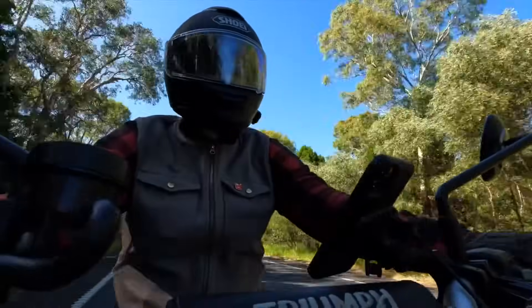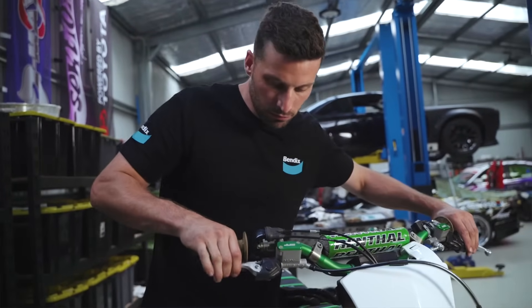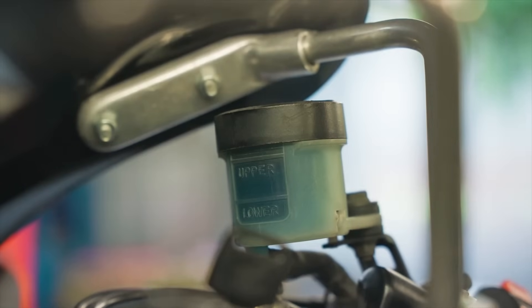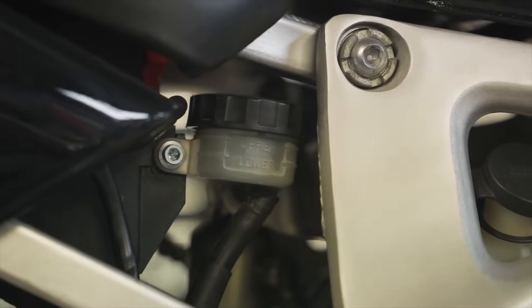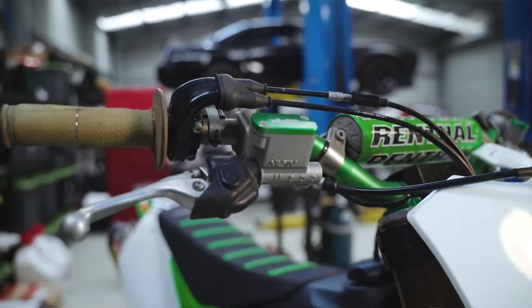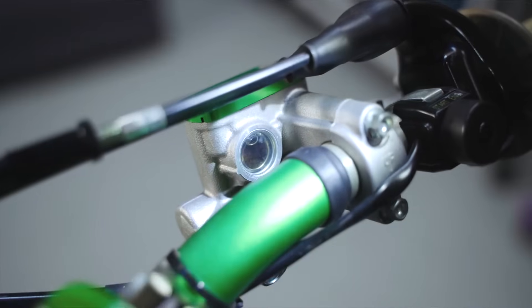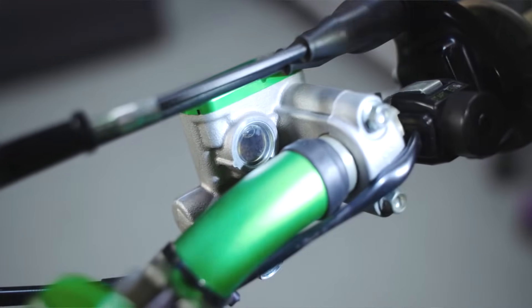Spongy brakes on your motorbike can be caused by a number of different issues, with the most common being air trapped in the system. But first things first, always check your brake fluid level. Low or even old brake fluid can be a major contributing factor to the spongy feeling in your brake lever. To do this, you'll need to locate your bike's brake fluid reservoir and check where the level is, as well as observing the colour of the fluid.